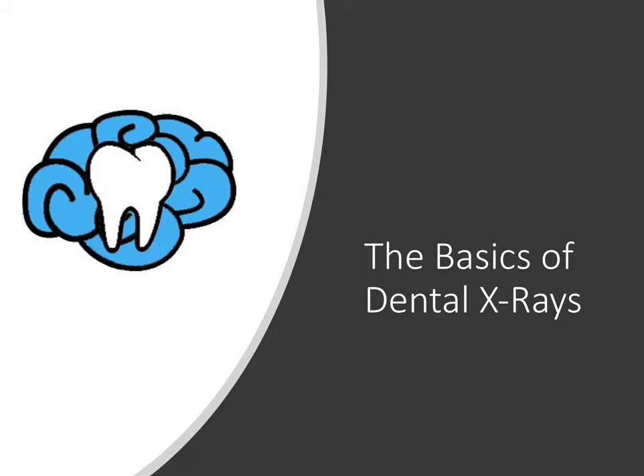Hey everybody, Ryan here. Welcome to this video on the basics of dental x-rays. Whether you're going into the workforce as a dental professional, you're interested in pursuing dentistry, or you're a patient who wants to better understand how dental x-rays work, this video is designed to give you a basic understanding of how dental x-rays or radiographs work and how to read them. So sit back and relax as we dive in.